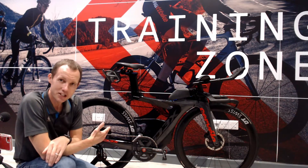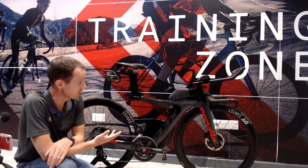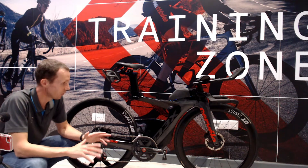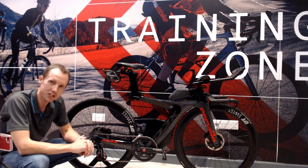She just looks amazing, doesn't she? Just looks fast — screams out fast. It's always a privilege to work with this bike and get to tweak things on it. She's a beauty, isn't she?